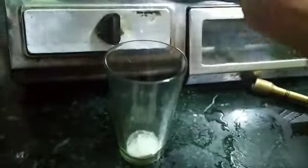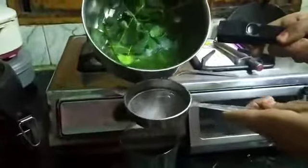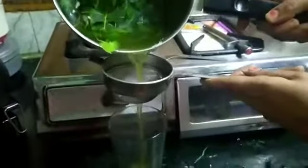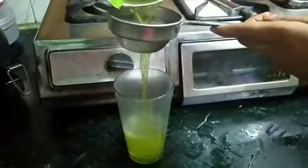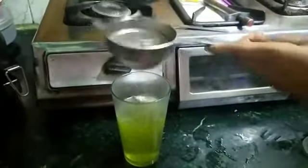Put these crushed ingredients into a glass. The color of the water has changed. Let's pour the boiled neem water into the glass.